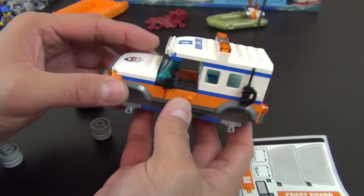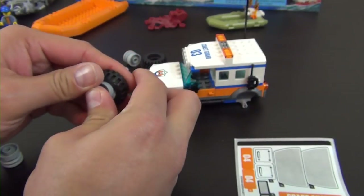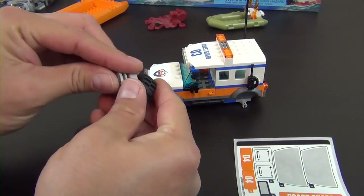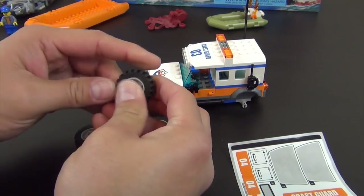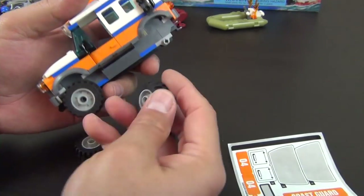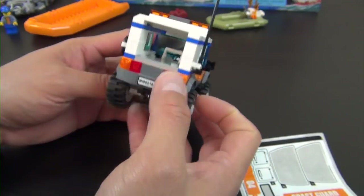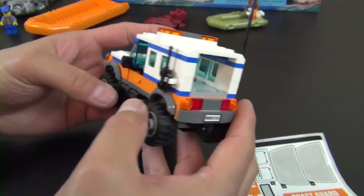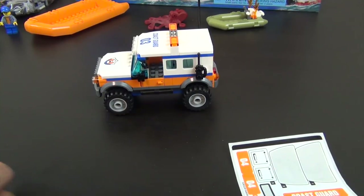We're getting pretty close — the bulk of the model is laid out. Next step: four wheels and tires. This is an interesting 4x4 response unit because there's no back door on the truck. It has a Ford Explorer or Land Rover style look, but there's a hole in the back. We'll surely put something there later. That completes instruction book one and bag two — moving to the second instruction book and bag three.